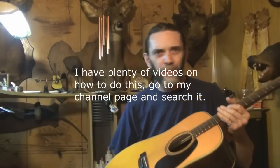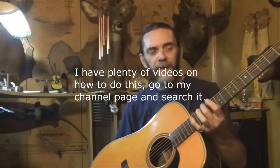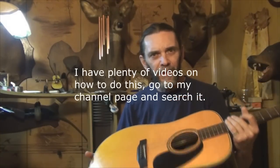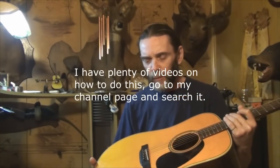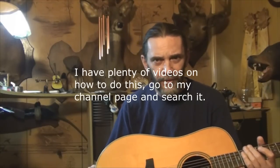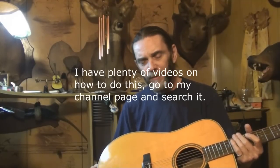You will have to sand some on it. Get your action right as you're doing that. Go from plastic to bone. Try that out. Or if you have a bone saddle, maybe try a fossilized bone saddle or go up to a tusk saddle. Try that.